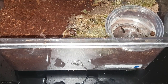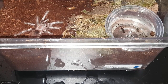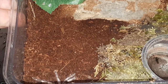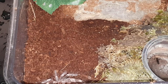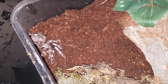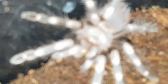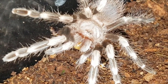Alright, this is Nhandu chromatus, Brazilian Red and White. Let's see if he or she wants a little superworm. There we go, sorry I didn't get it guys — very skittish little tee, but he or she has it. It's a little bit better for you guys. Sorry about the water, I spilled some on my little feeding platform here. And there's a better angle — got his little mini superworm. We'll move on to the next.